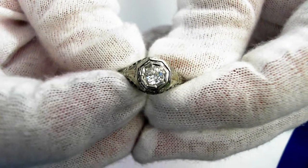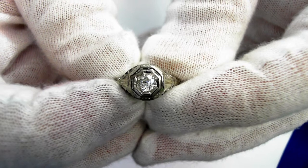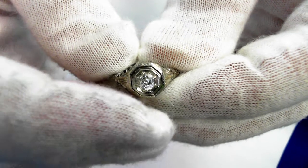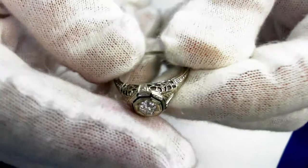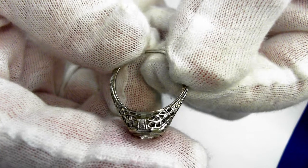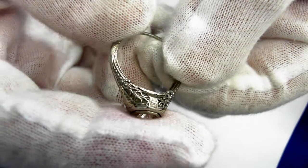Here we have a beautiful petite Art Deco ring with beautiful filigree. The center stone is a quarter-carat old European cut diamond of H SI2 clarity, but a nice SI2. Let's take a look at the sides — look at the beautiful filigree work and the beautiful condition of this basically 80-year-old ring.